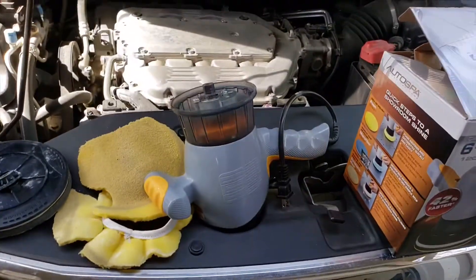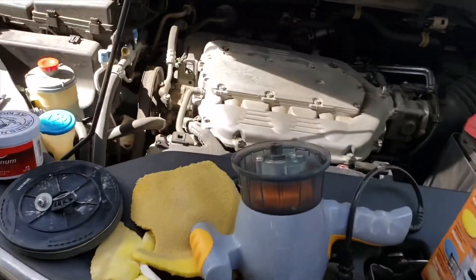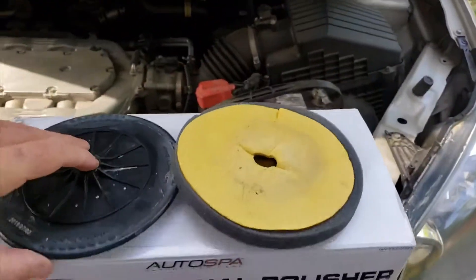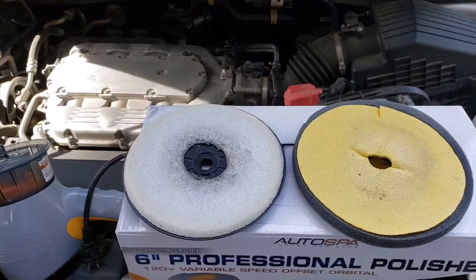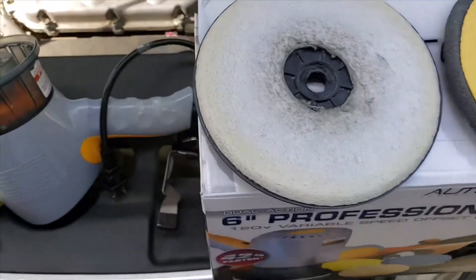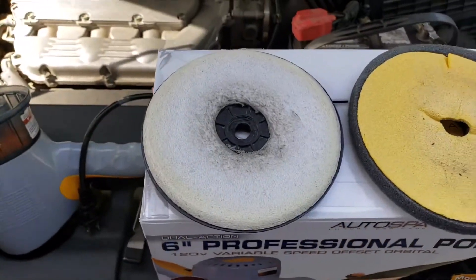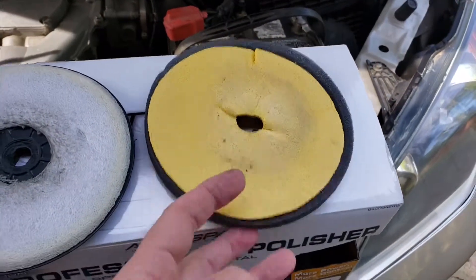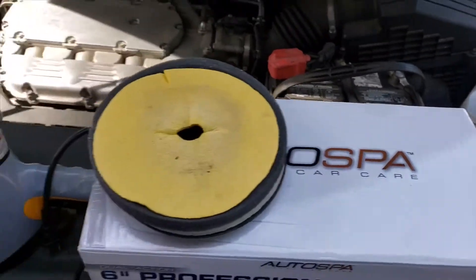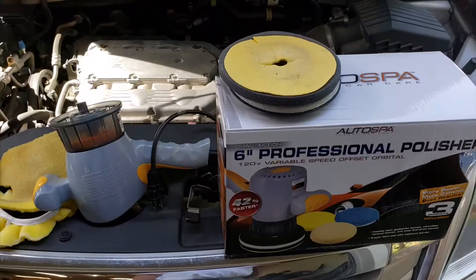I purchased another buffer at Walmart. You can see what happened — part of the pad on this one just came off too. Now it's extremely difficult to use, and it looks like the plastic center part is wearing as well. There's a little metal washer in there but this thing doesn't seem like it's going to hold up much longer.